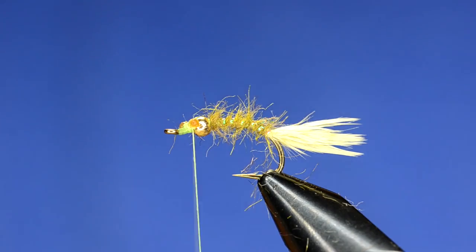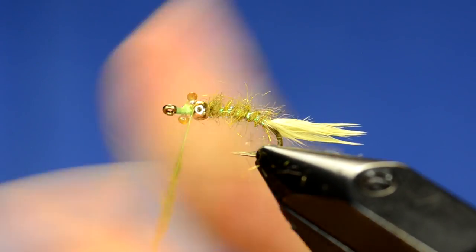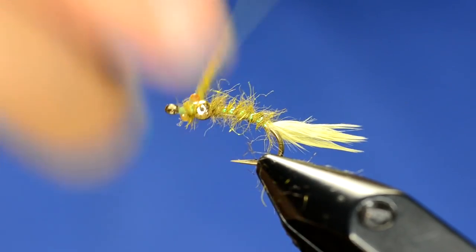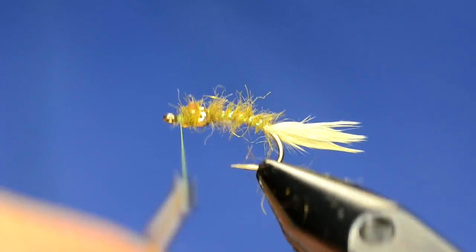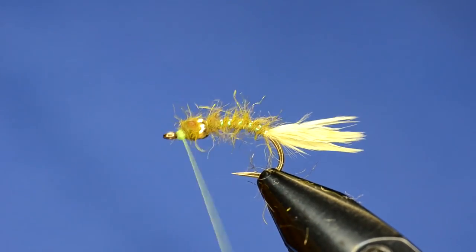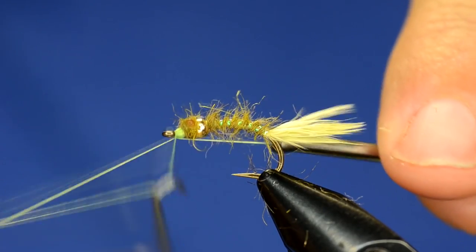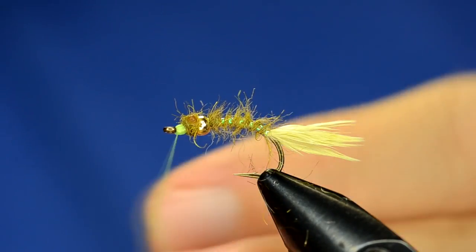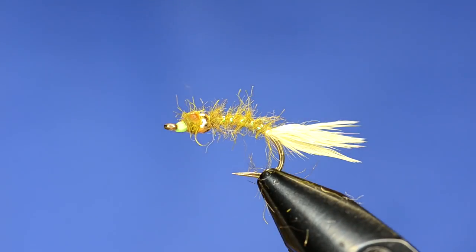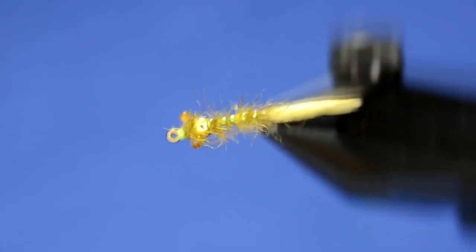I'm going to grab some touch dub dubbing wax and a little bit more of the same light peacock — you don't need a ton, just enough for a couple of wraps. When you dub that on, it's not as buggy, but in this case I'm just going around the head to create a head. Right before the eye, I want to build up a pronounced head with the thread — that's why I like this bright thread. Then whip finish using the quick clip that's part of my whip finisher. I like to get my velcro and tease out the fibers a little bit.